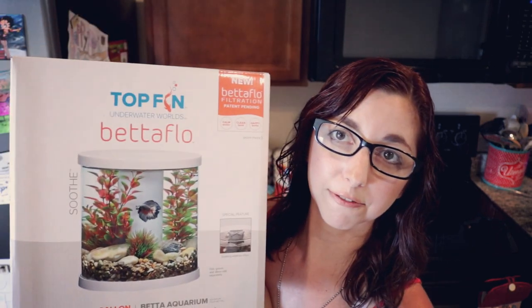Welcome back, y'all. It is Tuesday, which means it is time for another tank review. Because so many people have requested that I actually do a secondary review of the Betaflow Soothe after getting it actually all scaped out and truly set up, so here we go.